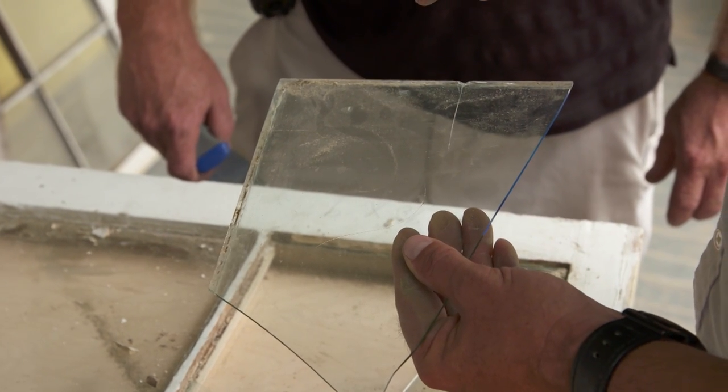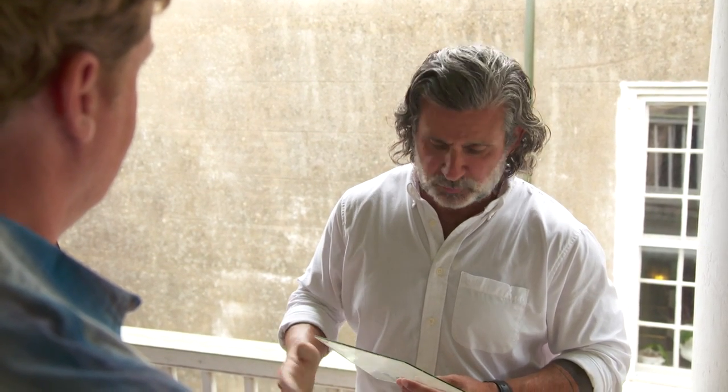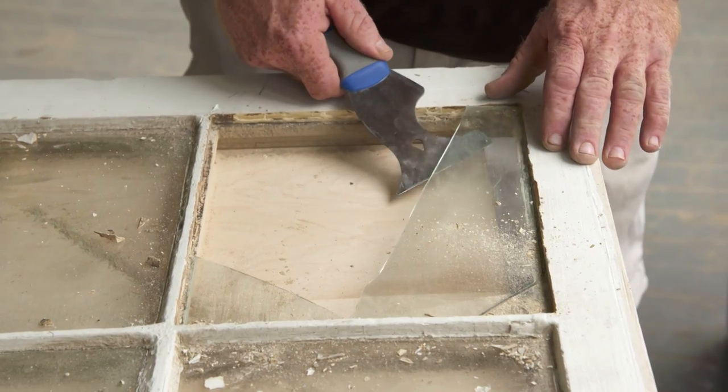So how do we replace this? We've salvaged a fair bit of historic wavy glass, which we'll use as replacements. And if we run out, we'll go back with a more modern glass.